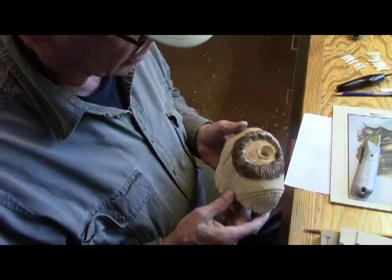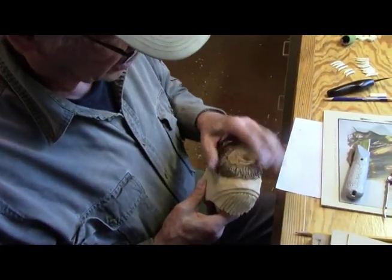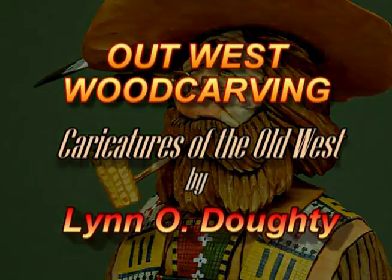So that's going to do it for this video. In the next video we'll be fixing this to add the teeth to it. So until then, I'll talk to you later.